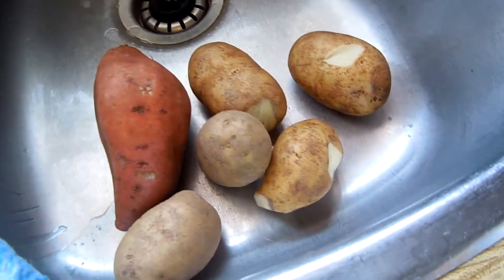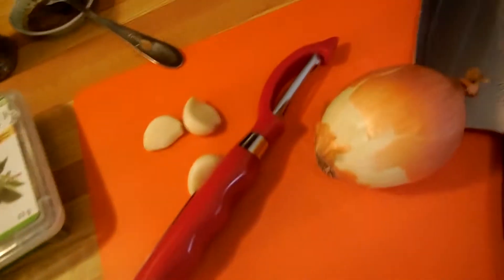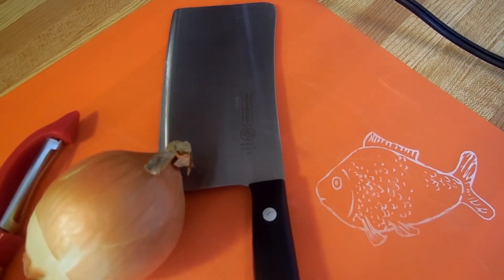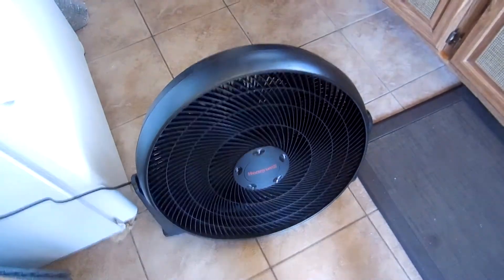Alright, so we got a sweet potato, some regular potatoes, a peeler, some garlic, some herbs, an onion, and our knife to cut everything. And we got a fan set up.